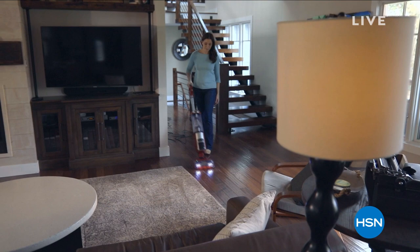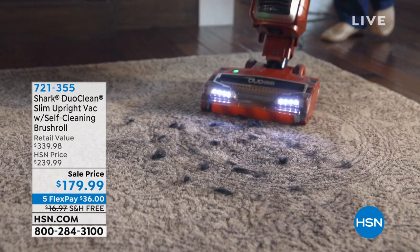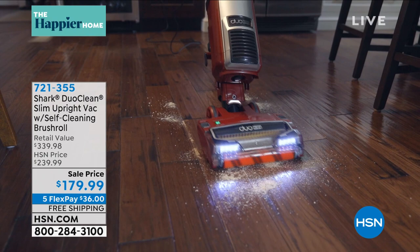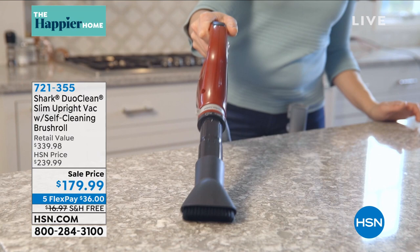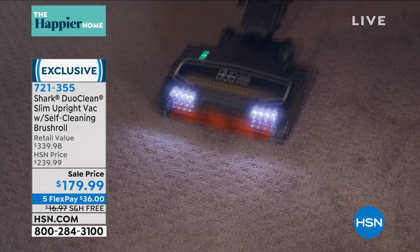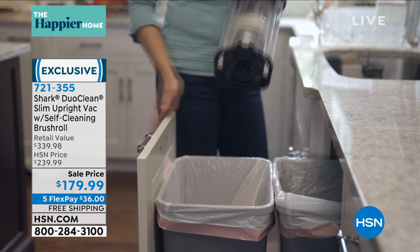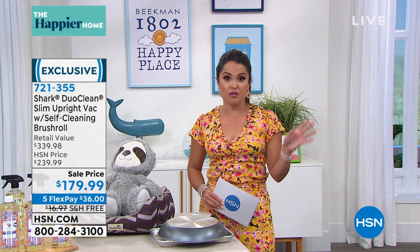Coming up at the end of this hour, we have never done this before — an all-inclusive Shark. Literally every bell and whistle you can think of is included in the Shark Duo Clean Slim Upright Vacuum: Duo Clean with two brush rolls, self-cleaning so it will never get hair wrapped, HEPA filter, allergen seal, swivels, lights, all the extra attachments, and a five-year warranty. The retail value is $340, and we're saving you $160. Free shipping saves you another nearly $17, so now you're at $177 with five flex pay. The vacuum alone is $313, so huge savings coming up with Tracy Rosa.